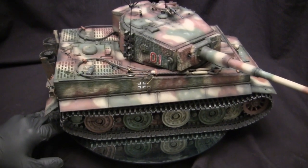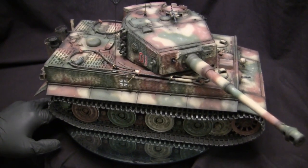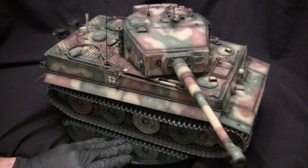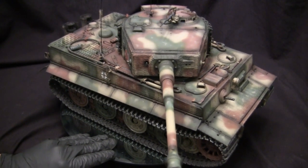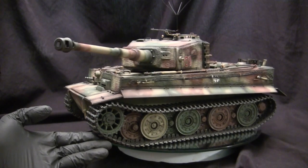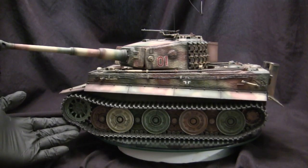Several famous commanders actually had their Tiger I in this type of configuration, one of which of course is Michael Wittmann. Of all the vehicles produced, there were a very limited number of Befehlstiger that were ever made, and currently only one known example survives today — that vehicle is sitting in the Kubinka Tank Museum.